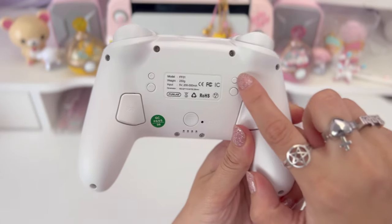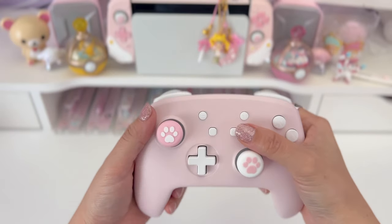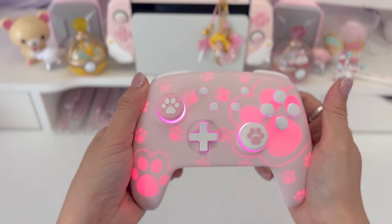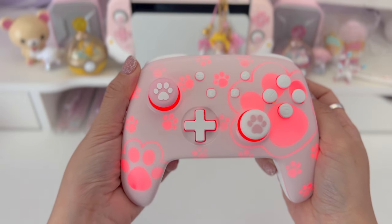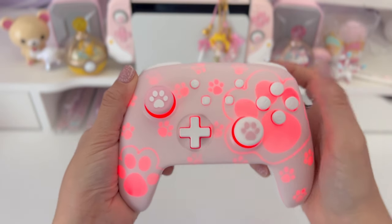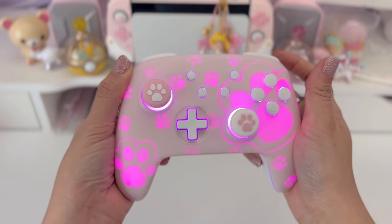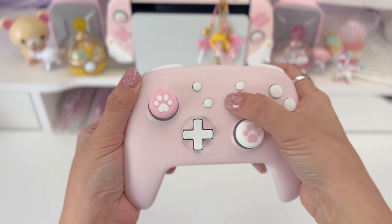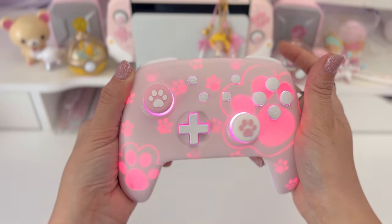This button in the back controls the lights, so let's turn them on and change the colors. Hold home and then press this button. So that's the yellowish light, then red, purple, pink, green, blue, back to orange, and I think there's one that alternates colors.